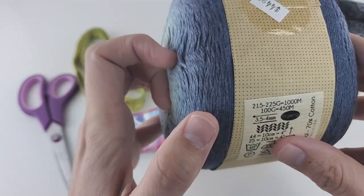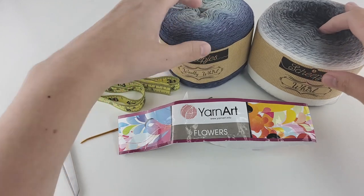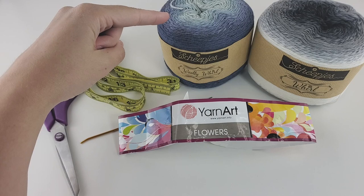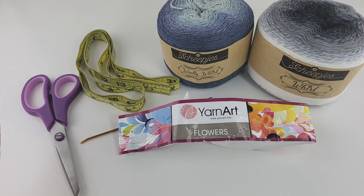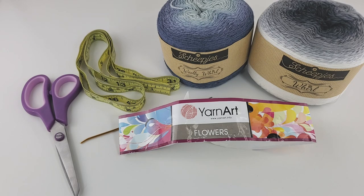If you want an ombre cardigan you will need two of exactly the same yarn cakes, because we use one for each half. You will have some leftover — it depends on your size and how big you want the cardigan to be, but you'll definitely need a minimum of two yarn cakes. For solid color you won't need as much yarn. I will write down exactly how much yarn I used in grams so you can figure out what you'll need.